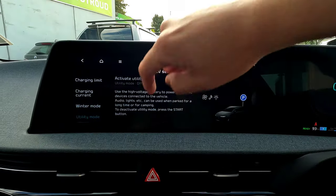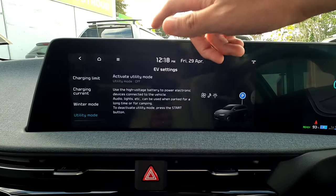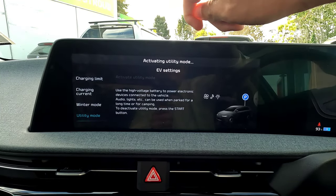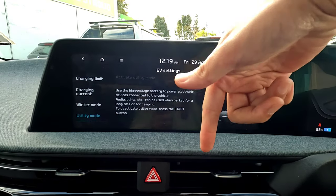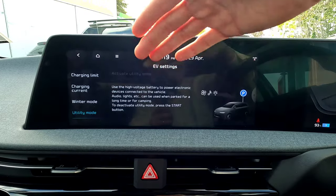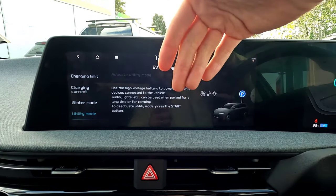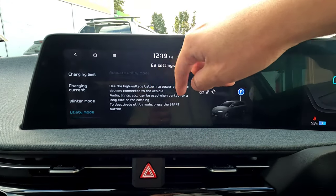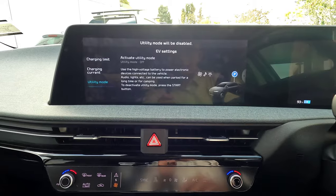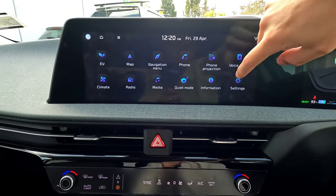Last is Utility Mode, useful when you're camping or at the beach and want to use the car's features — charging devices, music, temperature — while stationary. Activating Utility Mode means the vehicle uses the main high-voltage battery instead of the 12-volt battery, preventing the 12V from going flat. To deactivate, press the start button with the brake and the vehicle starts normally, disengaging Utility Mode.